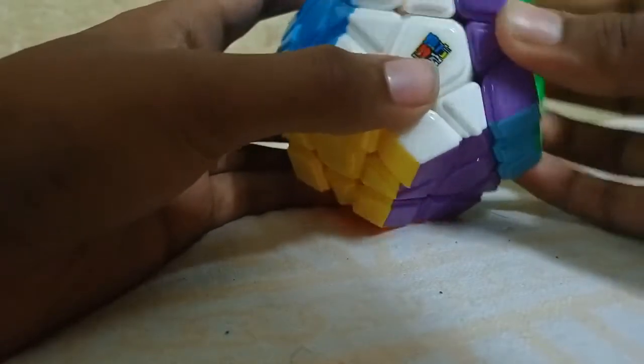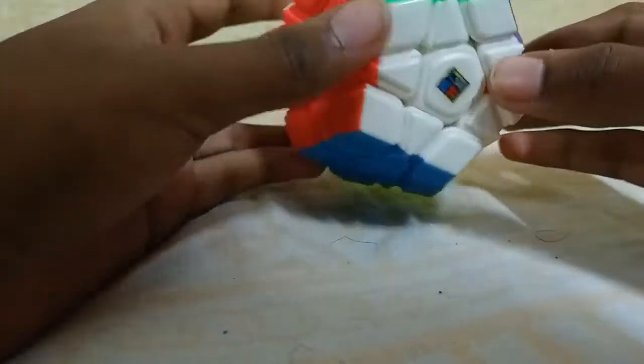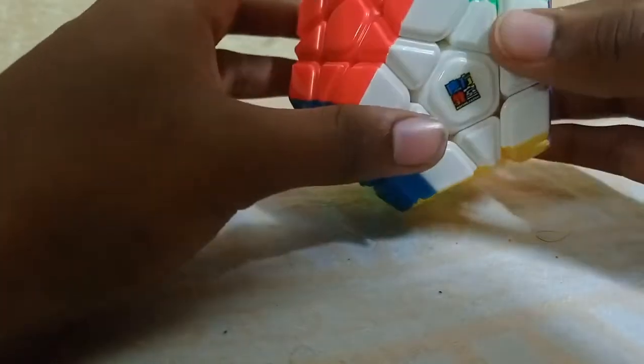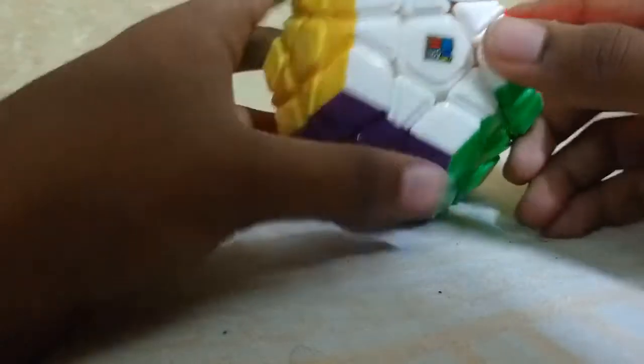Let me show you the movement — it's so smooth, believe me, very smooth! Let me check if grease is applied. Yes, a little bit of lubricant is pre-applied. If you buy this cube from a professional cube shopping site, you can order lubricant separately, because lubricant can make this cube ten times faster.